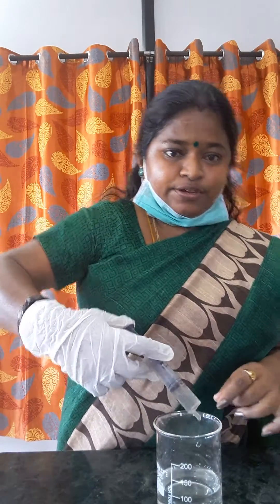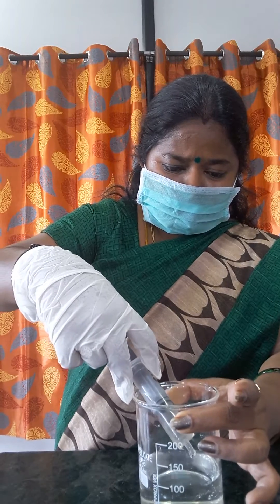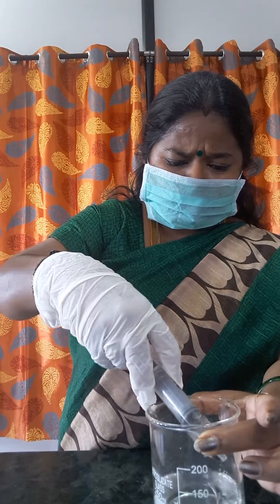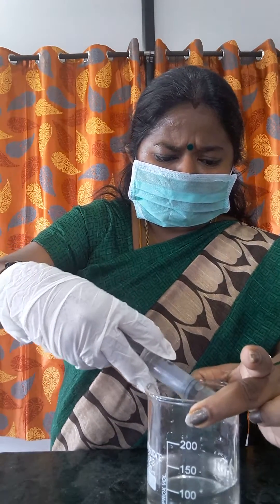We should not pour it all at once. We should add the sulfuric acid drop by drop along the sides of the beaker, like this. It is really dangerous to pour sulfuric acid into the water directly. Even you can hear some sound if you pour more. Along the sides only, like this.